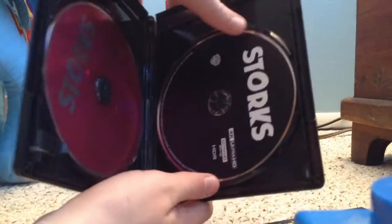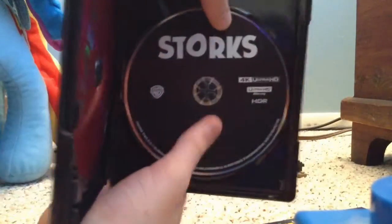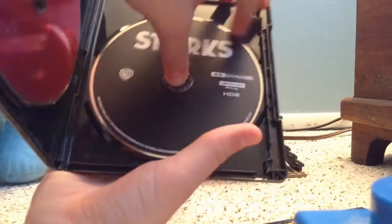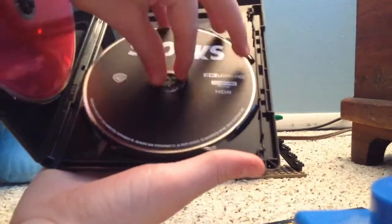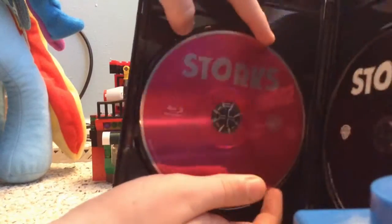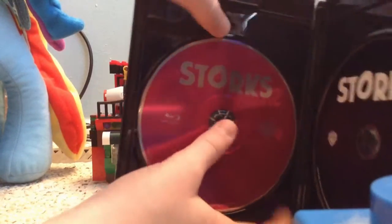Here are our two discs. Here's the 4K disc, which is just black — nothing interesting on there. Eco case. And here is the standard Blu-ray, which is a pink color. I like that. So yeah, that's all for Storks.